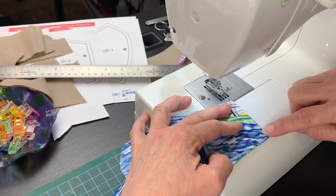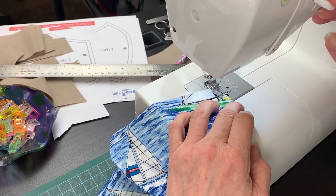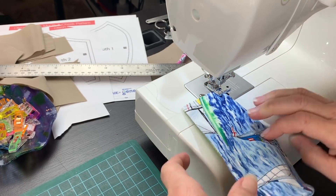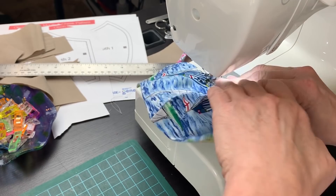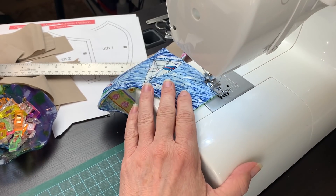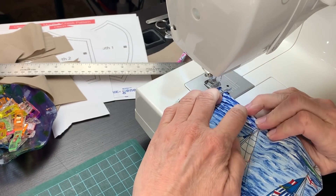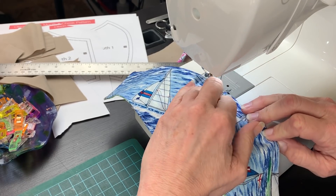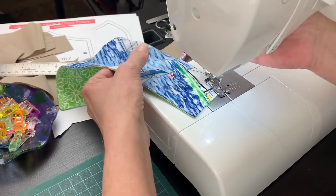Now I am going to sew very close to the edge of the mask all the way around. I will back stitch on both ends and overlap the stitches a bit. Iron the mask flat.